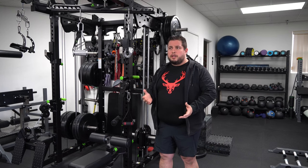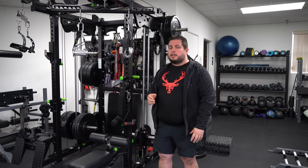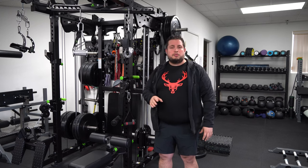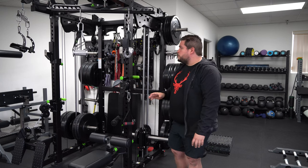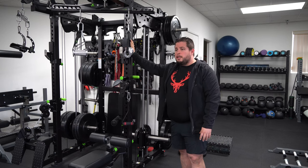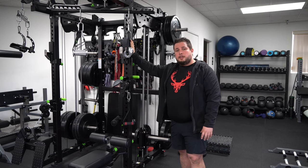Recently, about one and a half to two years ago, they released this rack and it's been making waves because of the peculiarities of its cable system, which I'll go into detail in a bit. As with any good rack, it has space for barbell work and it doubles down as a cable functional trainer.